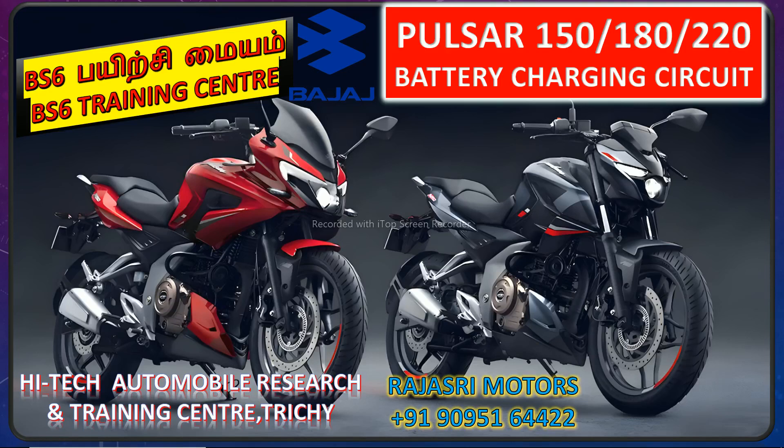Welcome to the Pulsar 150, 180, and 220. In this B6 training, I will cover the battery charging circuit. I will also tell you about the contact number.